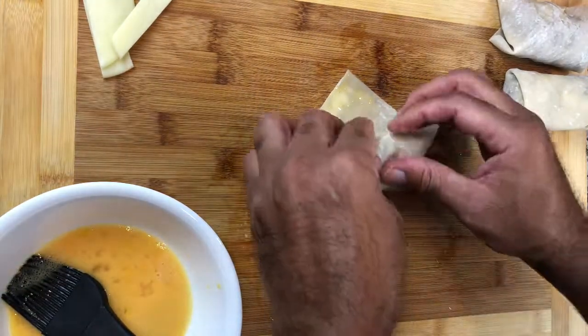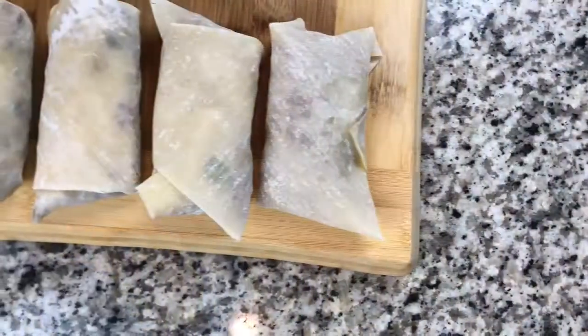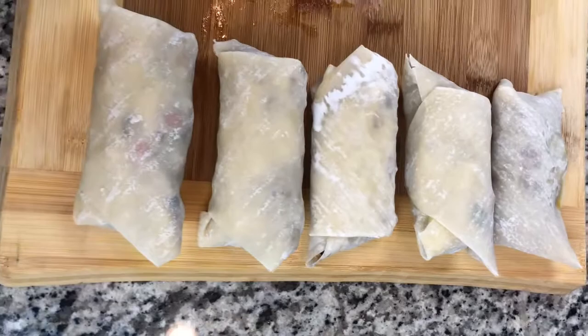Alright, I'm done with my last egg roll — got that rolled up. So there it is: five egg rolls. We're going to go ahead now and fry these up.